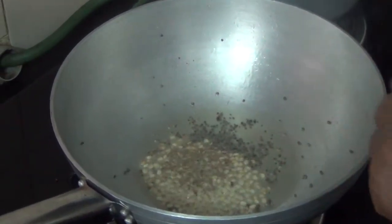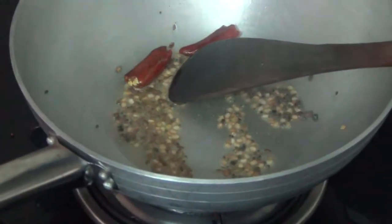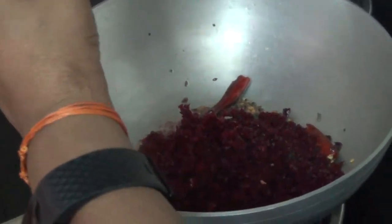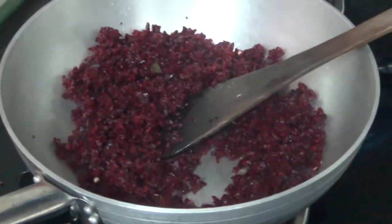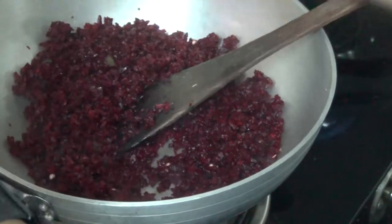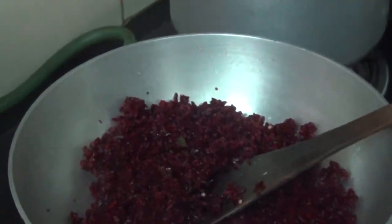I will cook it in a few minutes. I will cook the beetroot. It will be very quick and easy to cook. You can cook a carrot as well.